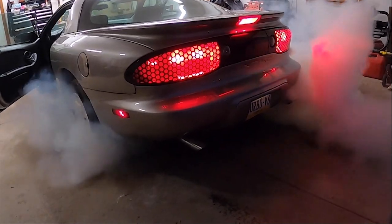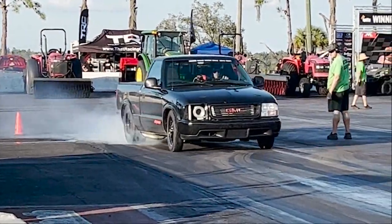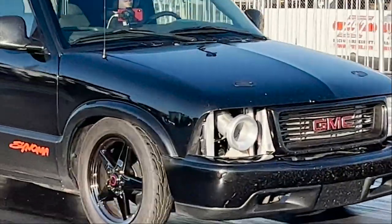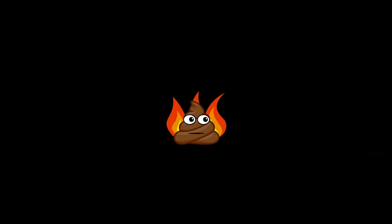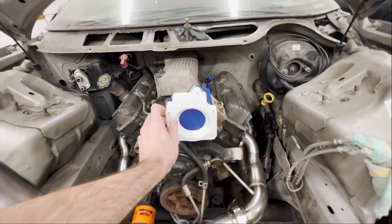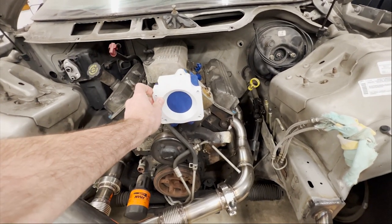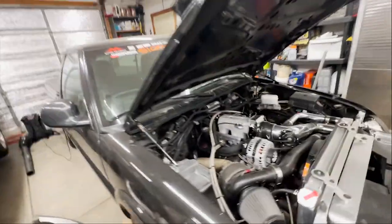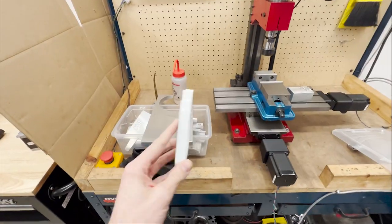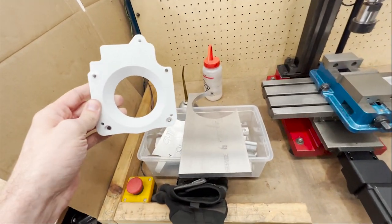So if you saw my last video, you'll remember this little 3D printed part. It adapts between the stock 3800 Firebird/Camaro intake manifold to a 4-bolt 92mm throttle body that I have on the truck. I already test fit it on the Firebird — looks like everything is going to be good to go. So now I just have to take it from plastic and make it out of metal.